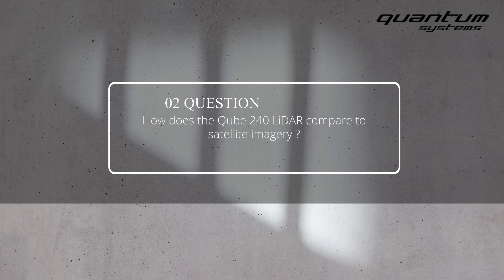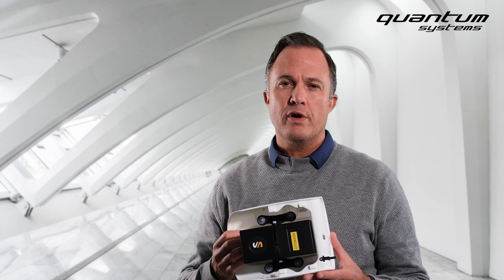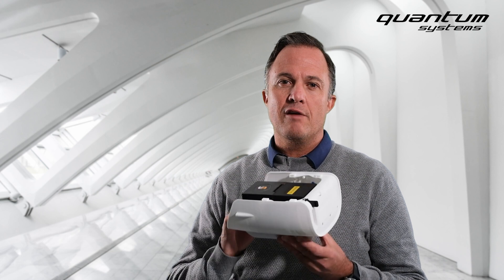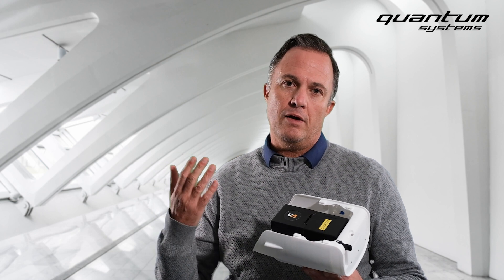How does the Cube240 LiDAR compare to satellite imagery? Satellite imagery is a completely different thing — looking at the Earth from space is a completely different resolution. The Cube240 LiDAR is measuring in 3D, meaning we are measuring elevation. Most satellites are just capturing 2D images like multispectral or panchromatic images.